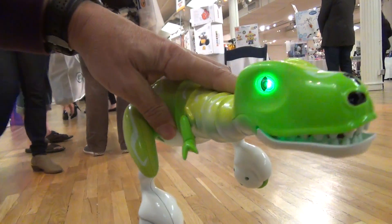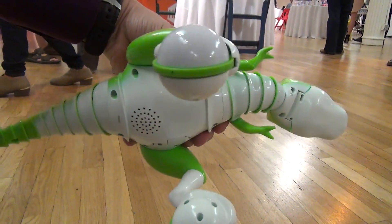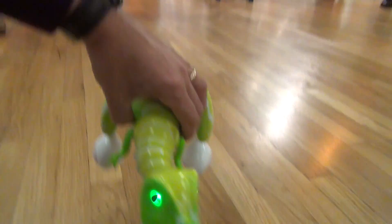How does he keep his balance? He balances with gyro stabilization. It's actually a technology we use in our Airhawk helicopters that we also kind of transferred into this guy.